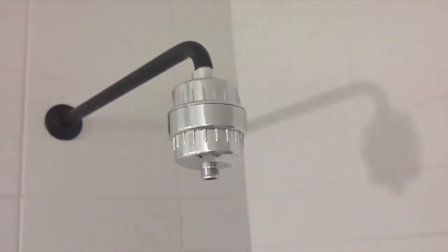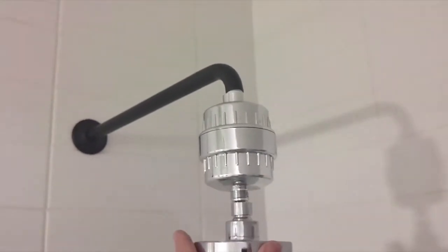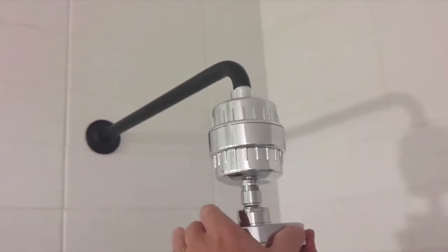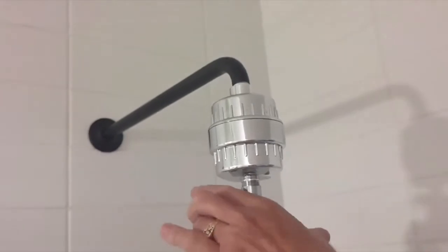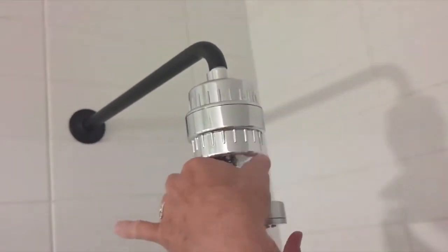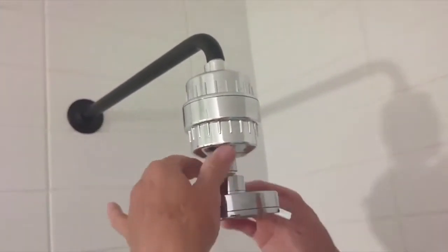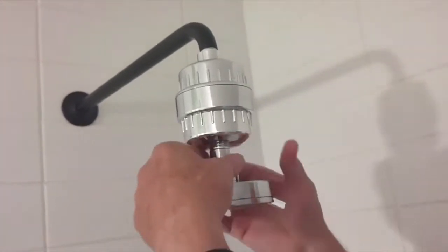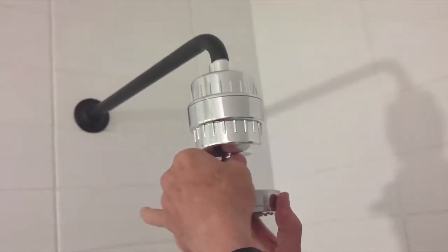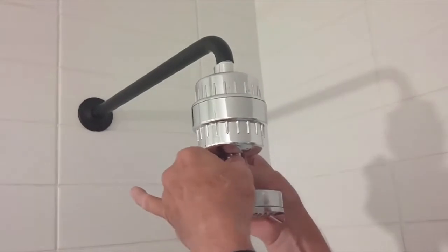The last thing you need to do is put on the shower head. Again, the claim is that this is going to make your water soft — we're going to find out. Just go ahead and tighten this up. If you need to you can use a cloth. It's got grooves here but you should be able to get it tight enough — just hand tighten it.